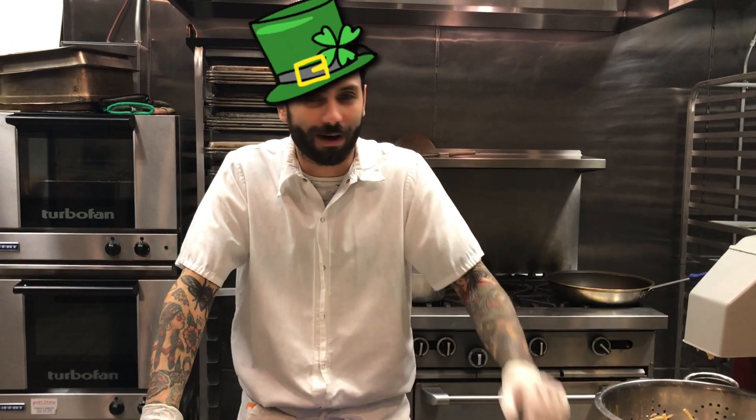Alright, hello everybody! It's Chef Joe today, and in the spirit of St. Patrick's Day, we're going to make some Irish potato pancakes.